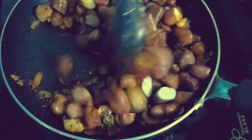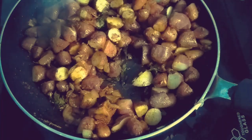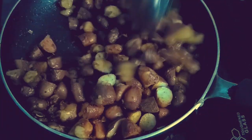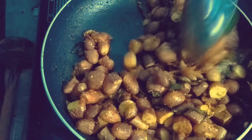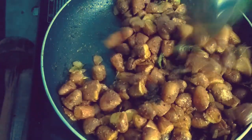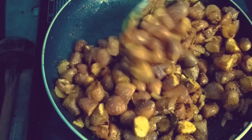I will cook it in low flame or medium flame, like a hot sauce. I will cook it for about 5 minutes in medium flame. Let's try it and get ready to taste it.